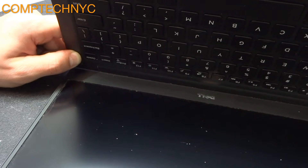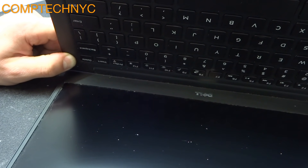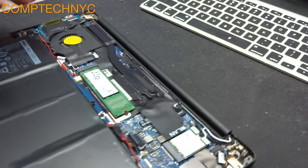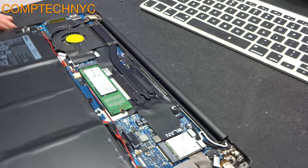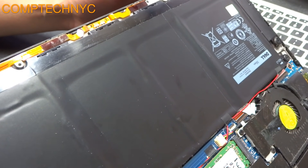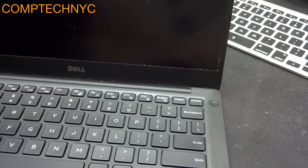After that, take the charger and plug it into the computer directly — without connecting either of the two batteries, just plug in the charger. You see the lights in front of the computer? They started blinking. That means it cleared the BIOS. Now we are going to press the power button and see what happens.